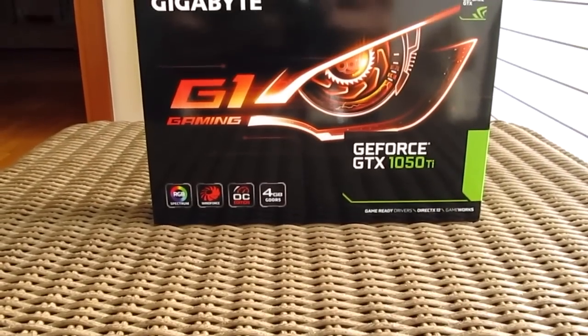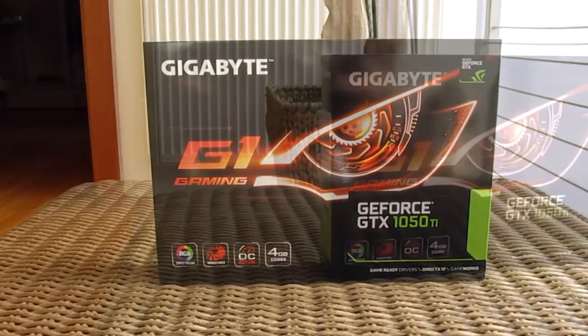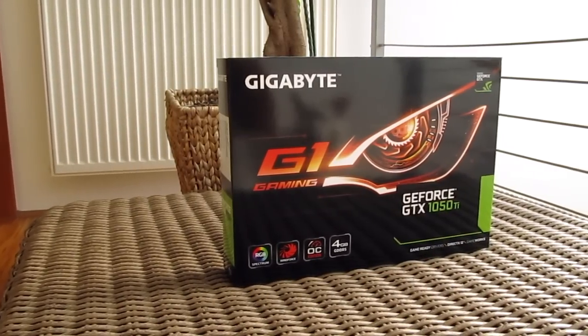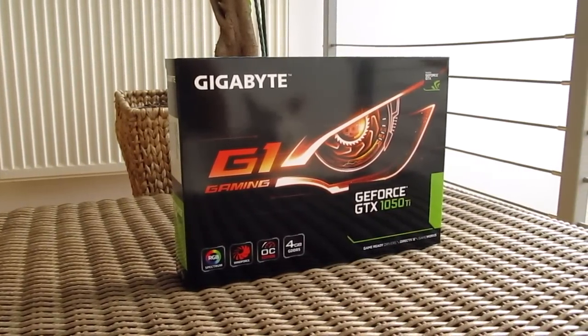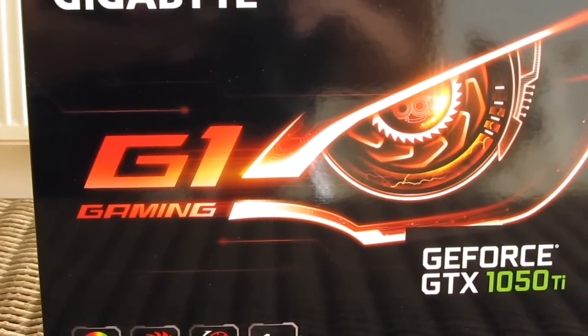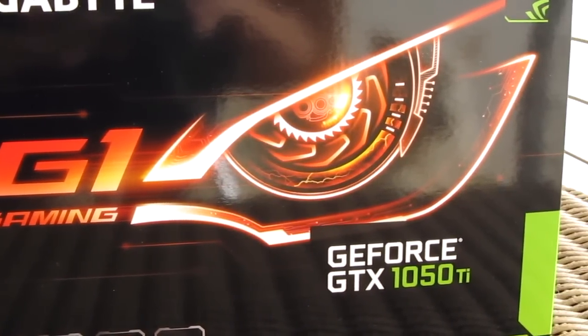Hello guys, Matthew here and welcome back again to the Detectic YouTube channel. Up until now I had a chance to try only one GTX 1050 Ti graphics card, and today that's going to change as I'm finally taking a closer look at another one — this one coming from Gigabyte, their G1 Gaming Edition.